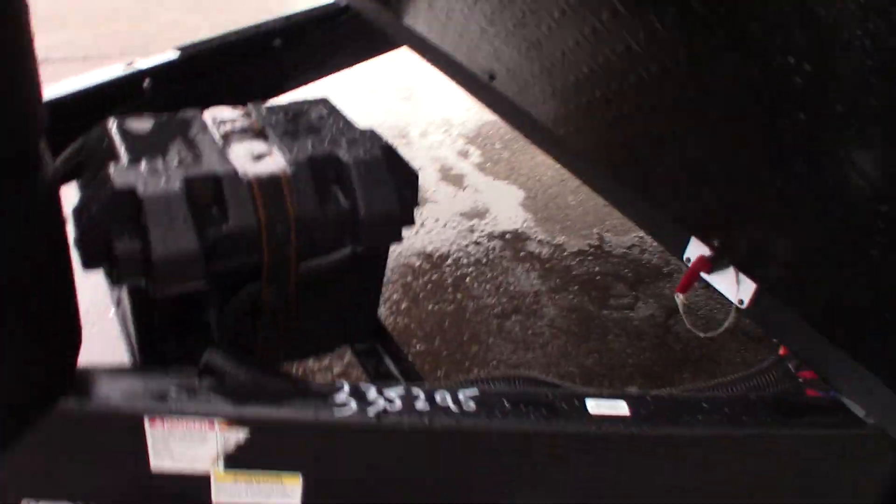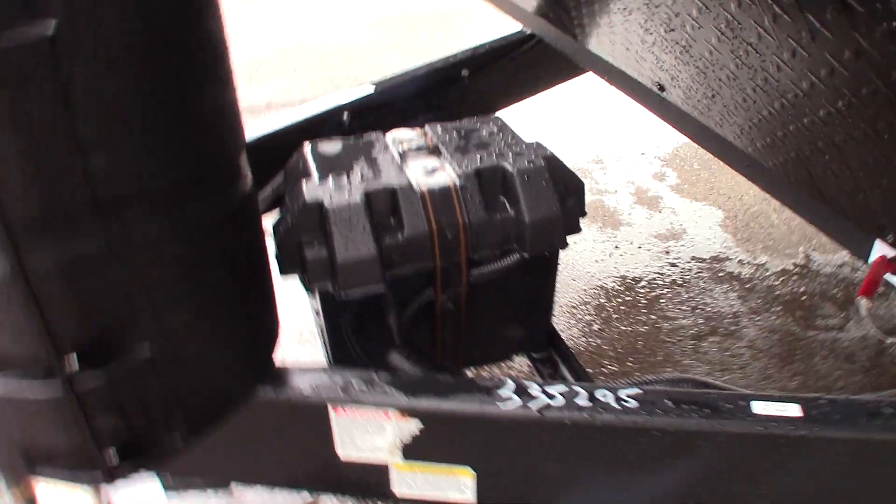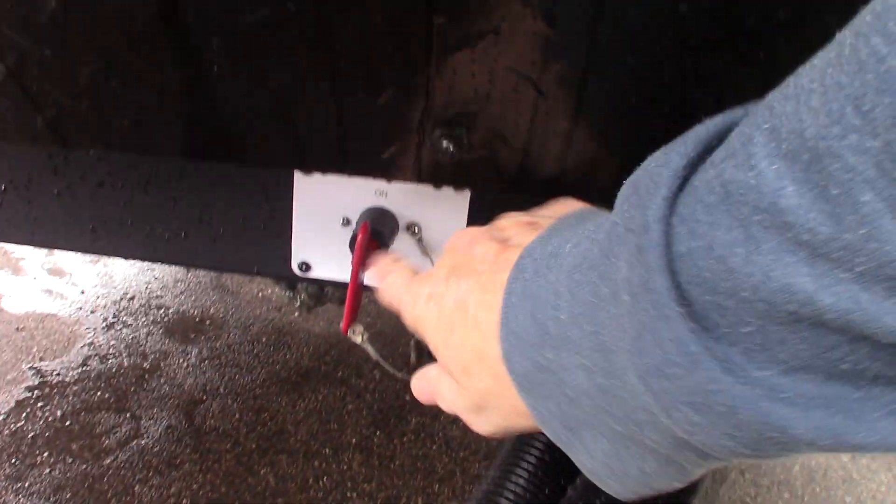You have two full LP tanks with an automatic changeover regulator. Your deep cycle marine battery is here, and this is the kill switch for the battery so you can shut it off if you need to.